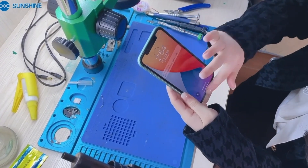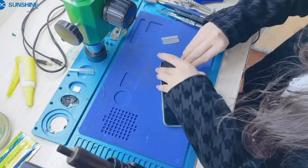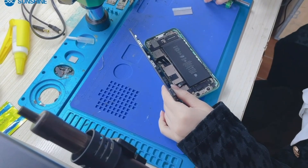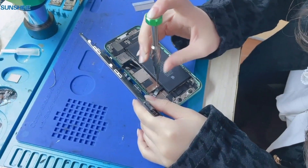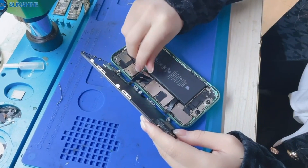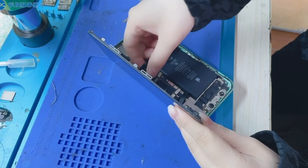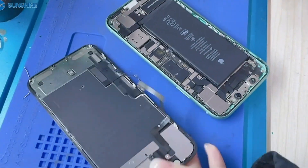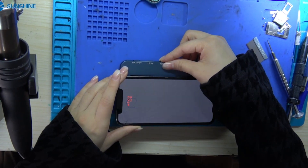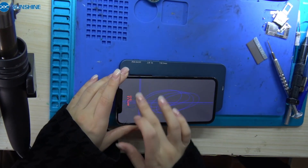You can see this phone is no touch. Now we use the tester to check the screen and see if it works or not. Now let's test the touch.